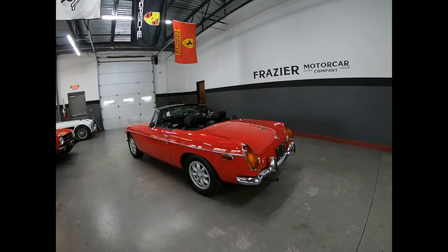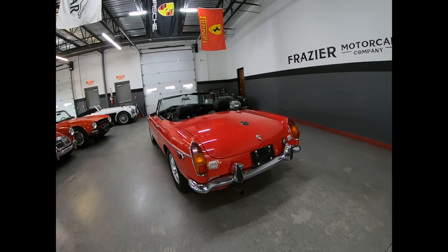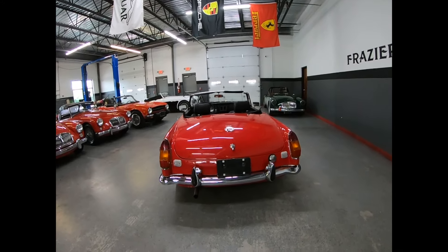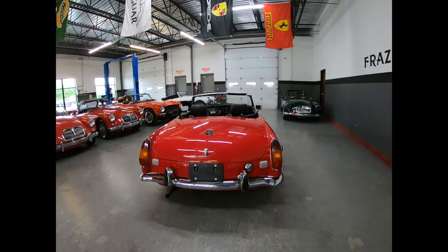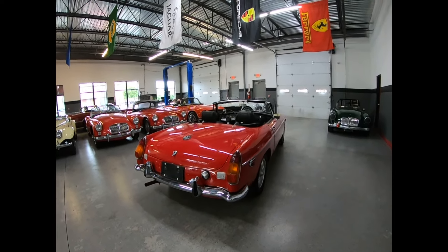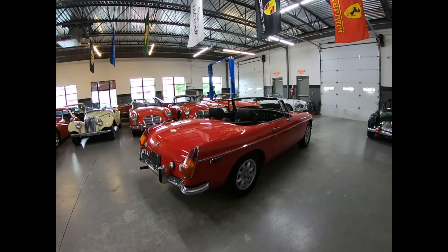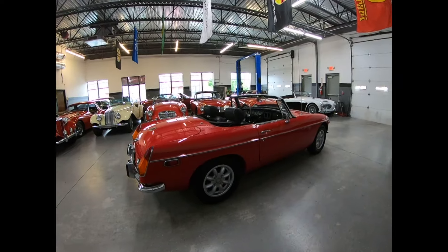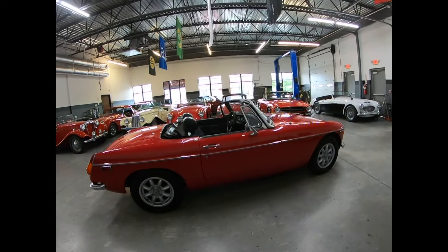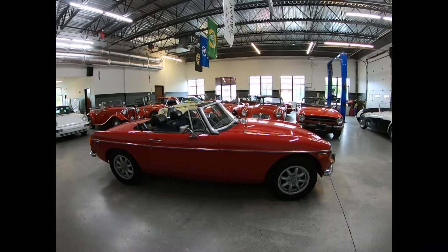Chrome is good everywhere. The lenses are good. The paint is good. Run and dry is fantastic. Strong oil pressure, strong compression. Speaking of compression, when we got the car in it had one cylinder that was down over the others, so we had a valve job done — just had head work done on the car, so it's fresh. The oil pressure is really good. Starts really easy and sounds good. Drives very good.